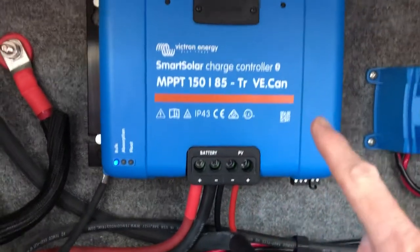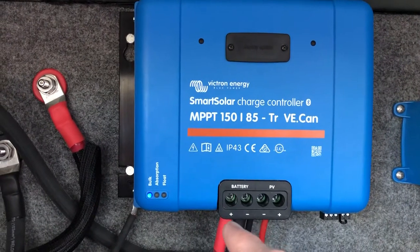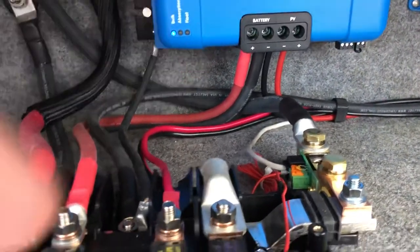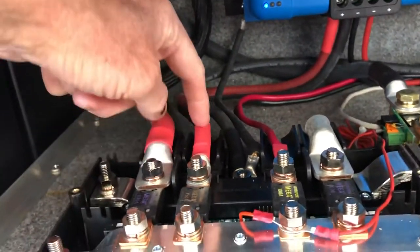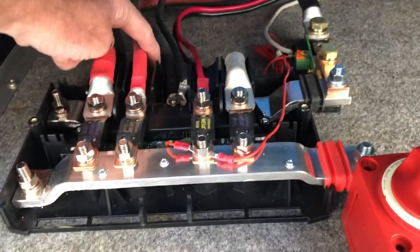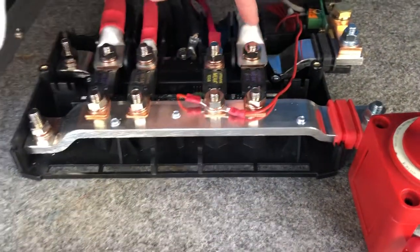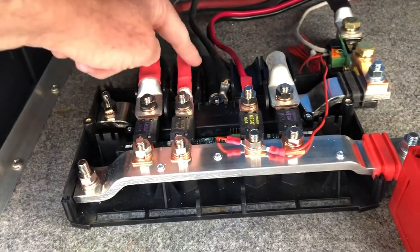That feeds the PV input — that's where the panel voltage goes in, positive and negative. The output of this device drops the voltage down to 12 volts, positive and negative right here. That feeds the system to charge the batteries. Following those wires, there's the positive off the charge controller, and right underneath is a negative to the negative bus bar. This is called a links distributor — it's essentially a glorified bus bar.